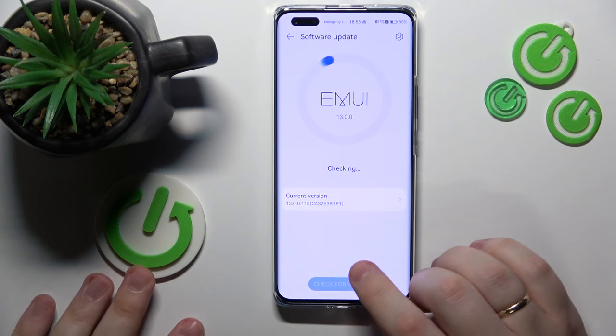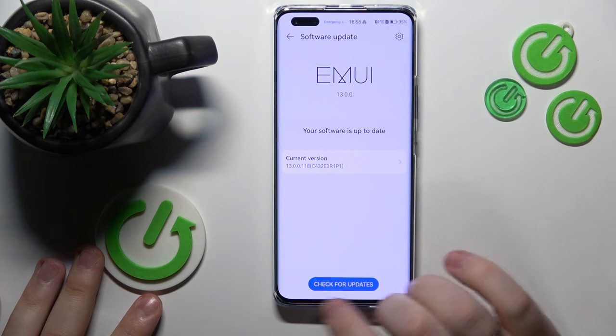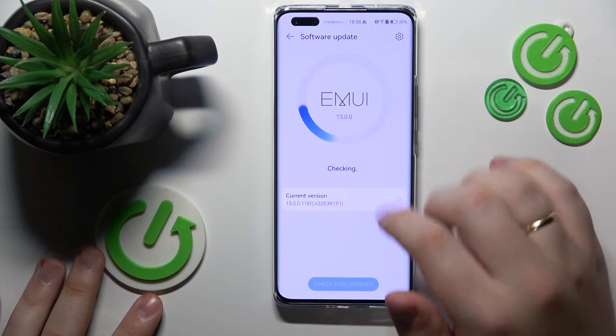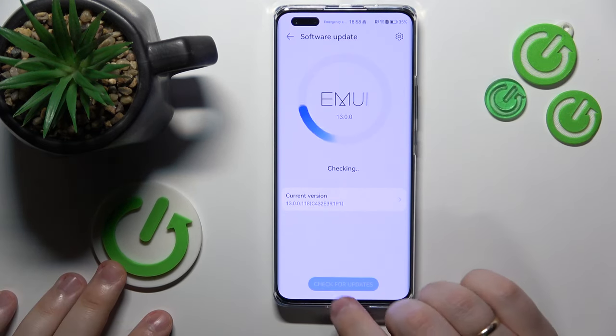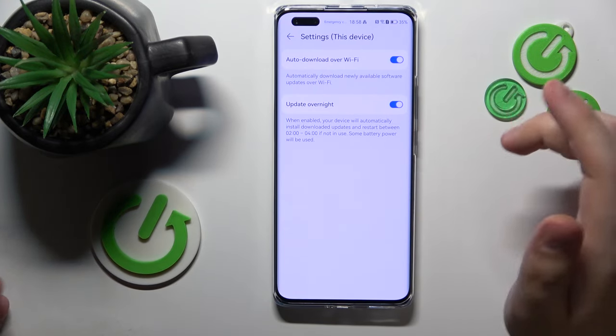Wait until it automatically checks whether there are any pending updates. If there are, instead of a 'Check for Updates' button, you will see the Update button itself, which you will need to tap, and the update will be installed.